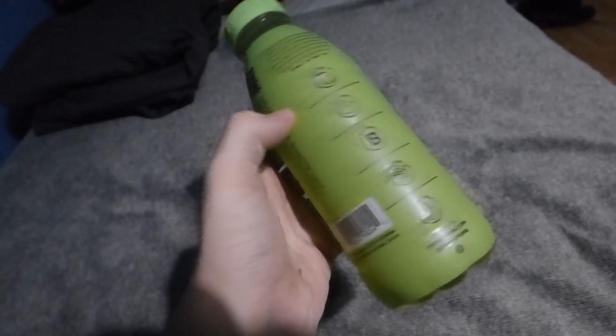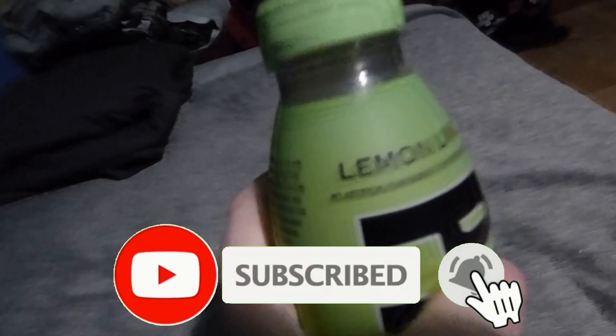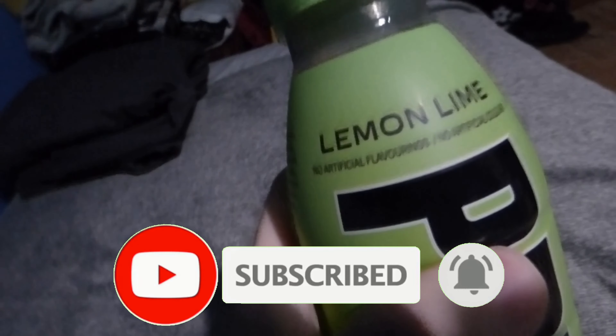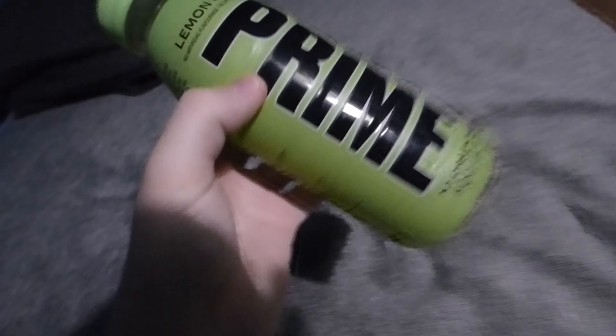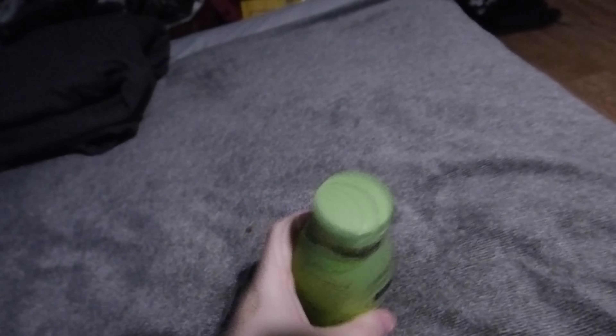So as you can see, this is the actual bottle of Prime and we're just going to go over it. This is the lemon lime flavor. As you can see, the bottle is of course green, including the cap, and you can kind of see through the liquid inside. We've got the Prime Hydration label and the 500ml sign right there, with all the information on the side.